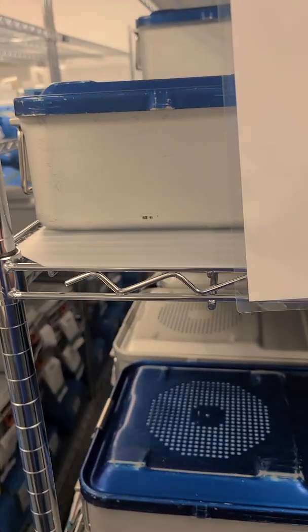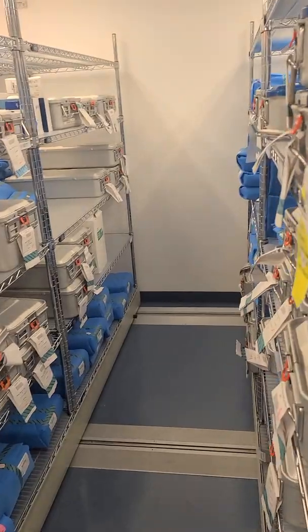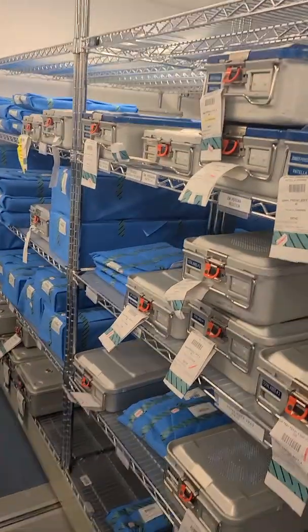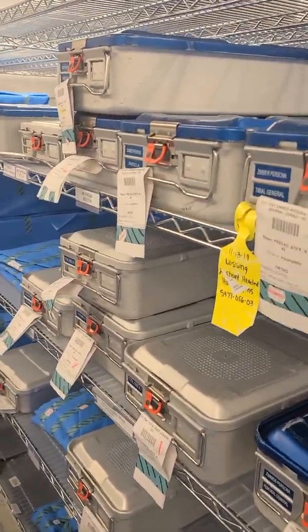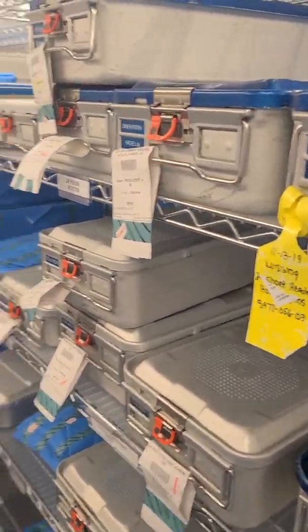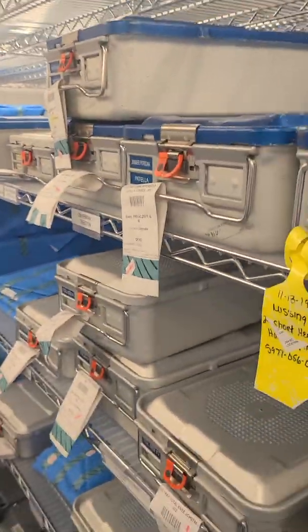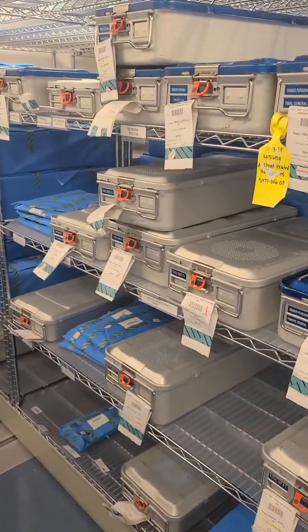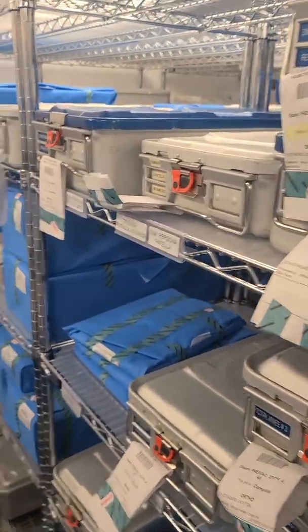It also tells you how to transport items to and from the sterile storage area. If you are to transport sterile items into an area that is not environmentally controlled, it should be transported in an enclosed case cart or covered in some way. There are sterile cover barriers — like this one right here — that you wrap your items in to take to the area you need.